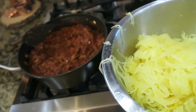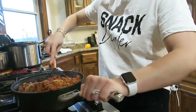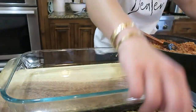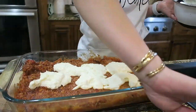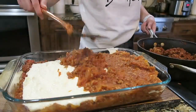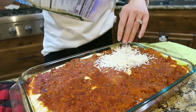Now I'm going to add it into this meat mixture and just kind of combine all of this stuff together. Then I'm going to add some mozzarella cheese on top — it just baked for 20 minutes and now I'm going to add the cheese to the top and then bake it for another 10 minutes.